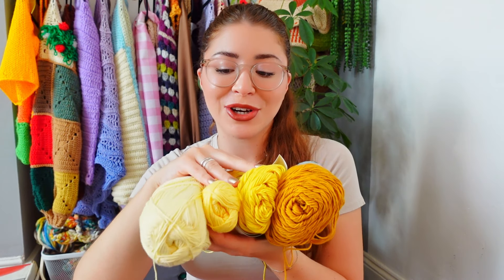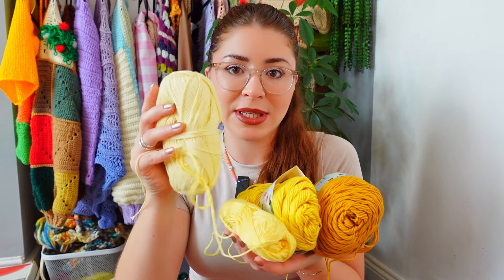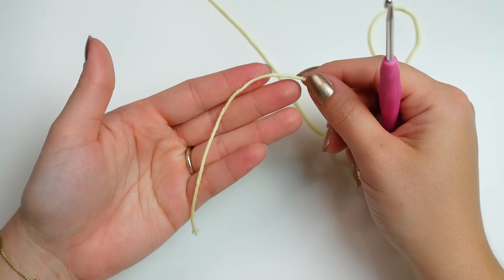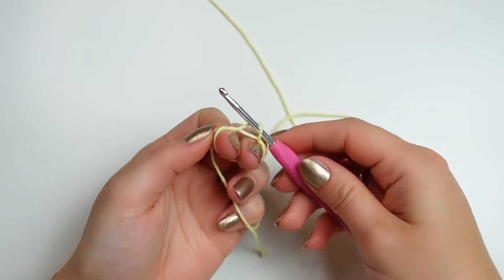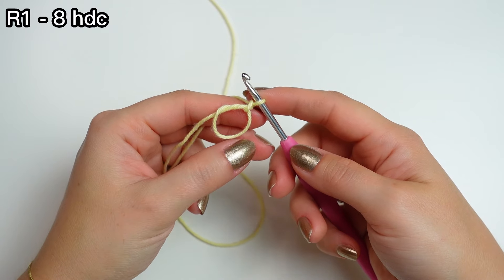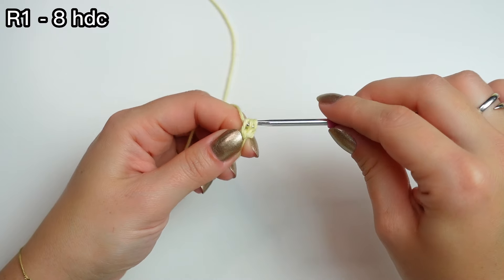Pick the very first color you are using. This is the sequence I'm doing — lightest to darkest. At the beginning you want to leave about 15 to 20 centimeters for the tail. Then I'm going to be working a magic ring, chain one which is not going to count as a stitch, and then work eight half double crochets into the ring.